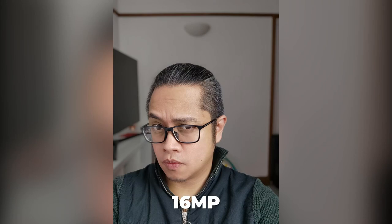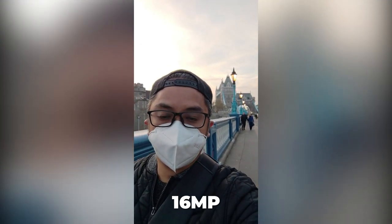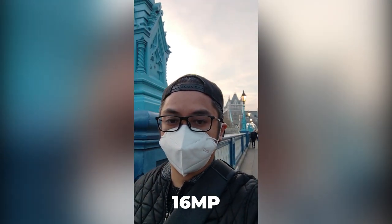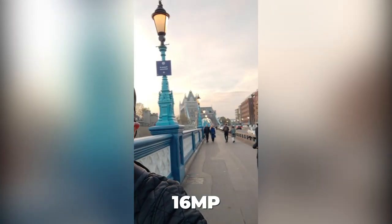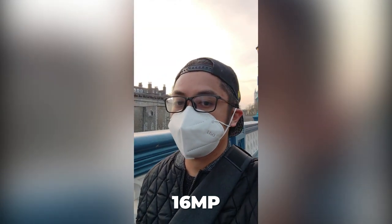For the front camera, we have 16-megapixel which takes decent photos. I love the quality of the front camera video — it's really pretty clear and it has optical image stabilization. So this is great for vlogging.